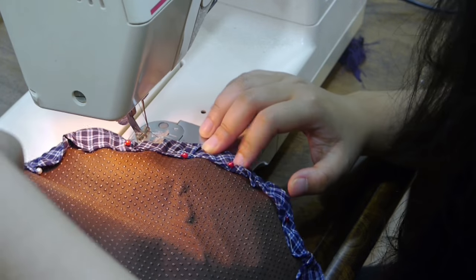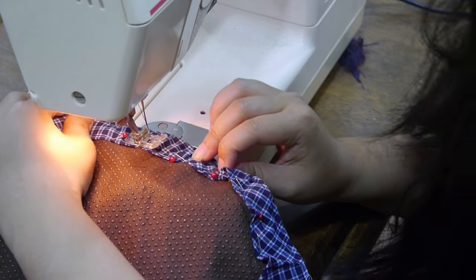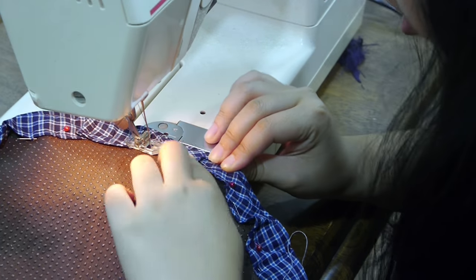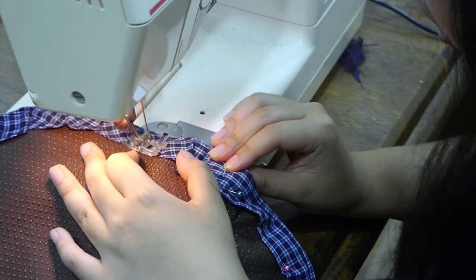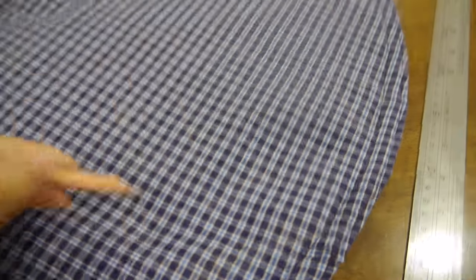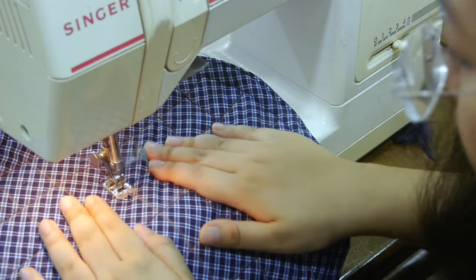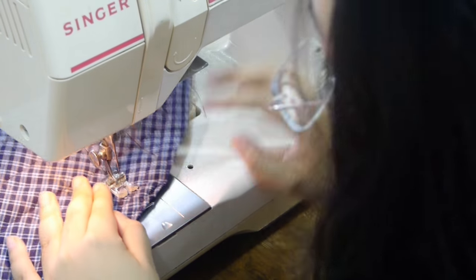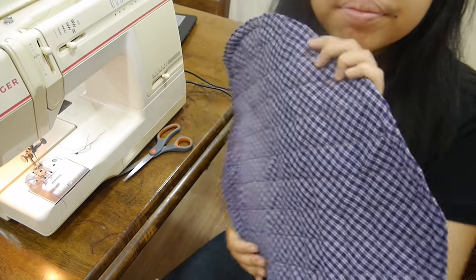I'm going to sew a quarter inch or three-eighths of an inch in from the previous line, just following the previous line with my sewing foot and doing the exact same thing but from the bottom this time, being careful to remove pins as I sew. Finally, I'm drawing out the quilting marks, making it really clear — just diagonal lines that criss-cross so you get diagonal squares. I sew that down really carefully, trying to make it as straight as possible. It's quite difficult but it's done!